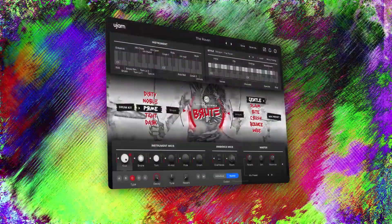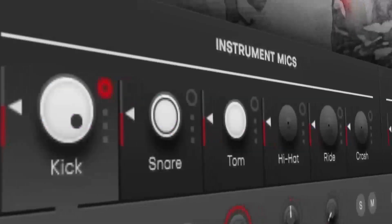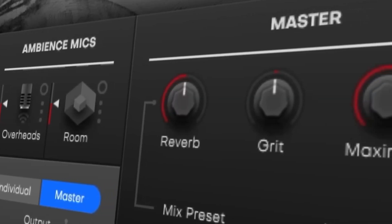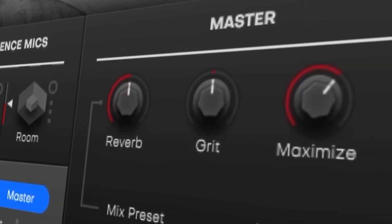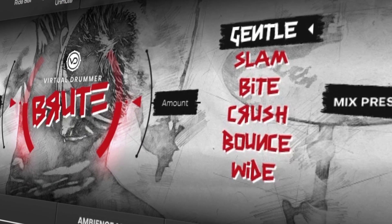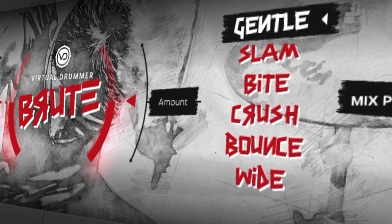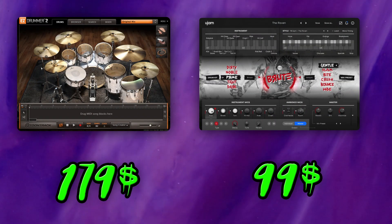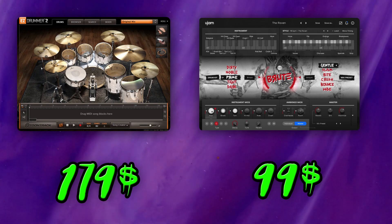This is a great little plugin. The samples are well recorded with a lot of velocity dynamics. The UI is simple and easy to use, and there are a lot of pre-programmed drum parts that you can use to find inspiration. The built-in mix presets will get the drums sounding pretty punchy with very little effort. This whole session only took me about two hours. At half the price of Easy Drummer, UJAM Brute would be great for anybody looking for a drum designer on a budget.